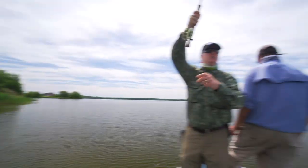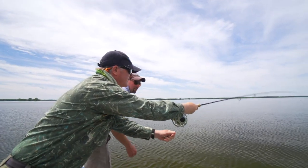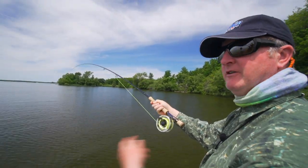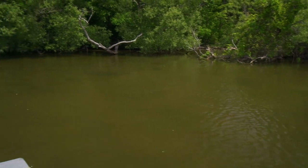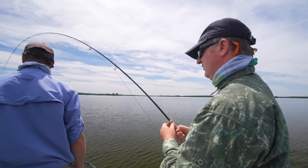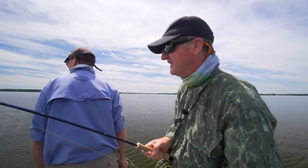Got him! I saw his mouth open up. Nice! He turned around — I saw the lip move, and then I set the hook. I wish all of them did that. The power of these fish. It's incredible how strong they are. Yeah, he really chased it.